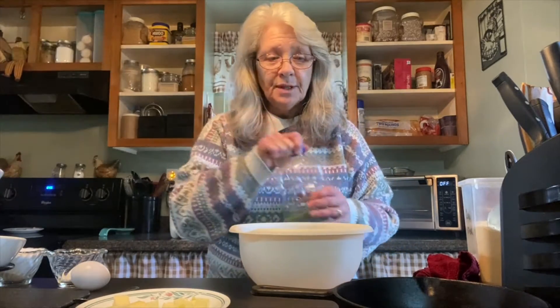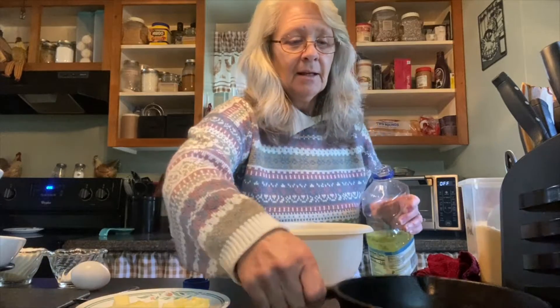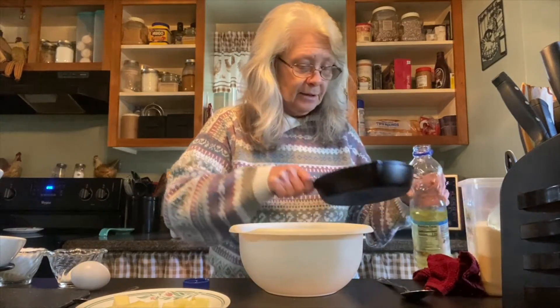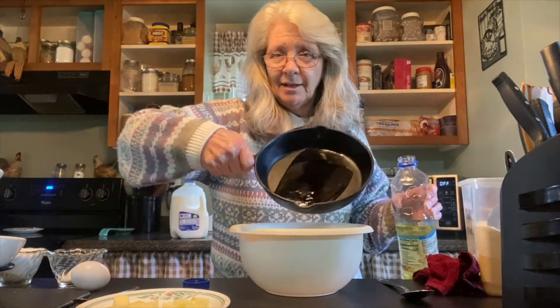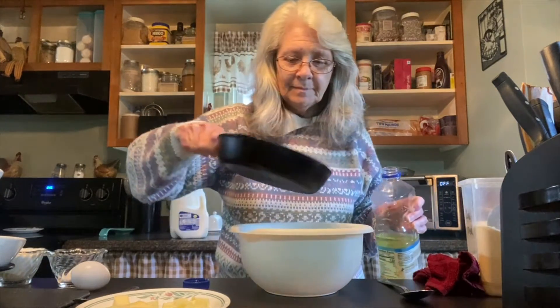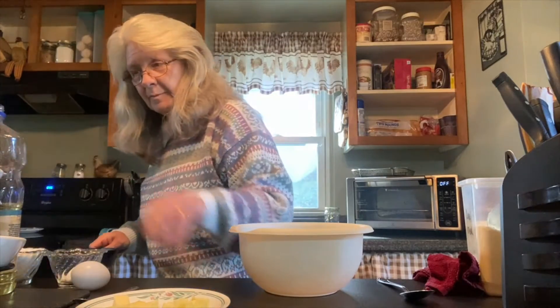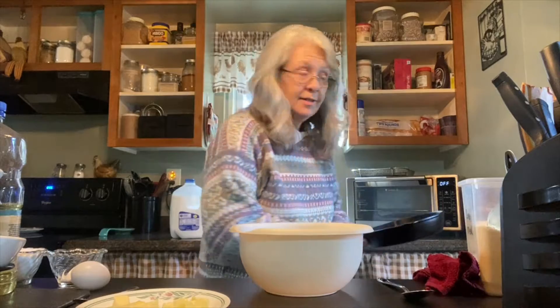First thing I'm gonna do is put some oil in my cast iron skillet — just a little, enough to cover the bottom. Then we turn my oven on.